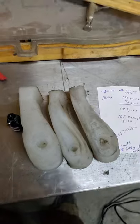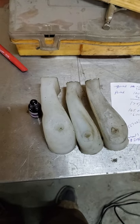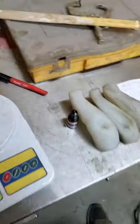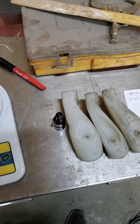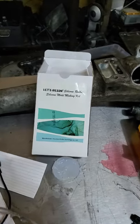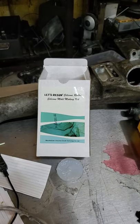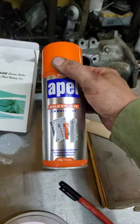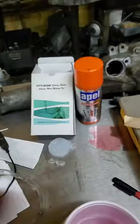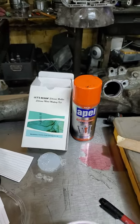I want to do a quick rundown on pouring a port mold. I really couldn't find anything on the internet about the actual process. I started looking for foam kits, some kind of closed cell foam, and couldn't find anything I was comfortable with. I ended up settling on a 'Let's Resin' kit off Amazon for $15. I also got a release agent off Amazon for about $11, and that's what I consider the bare bones basic of what you need to do this.